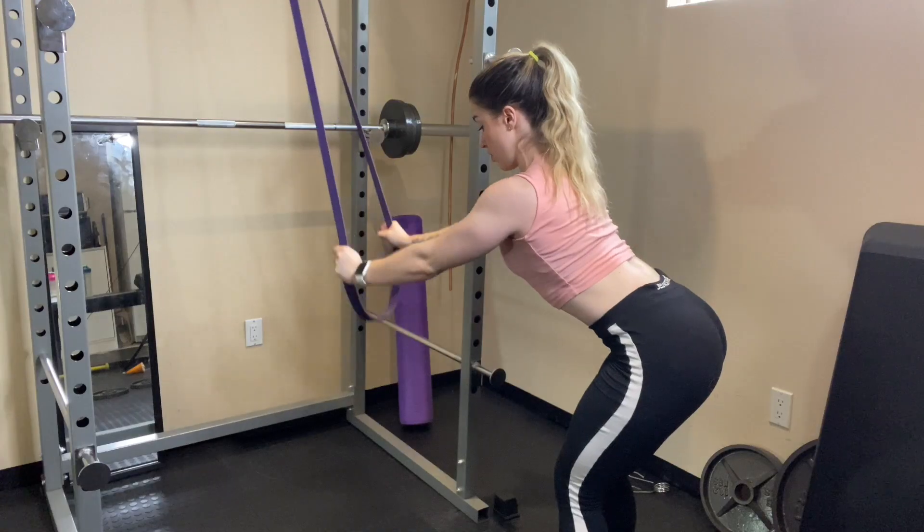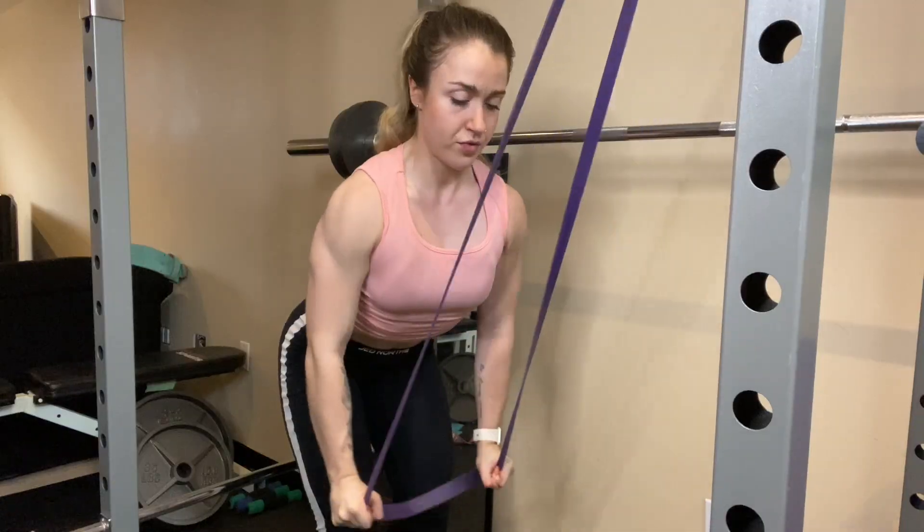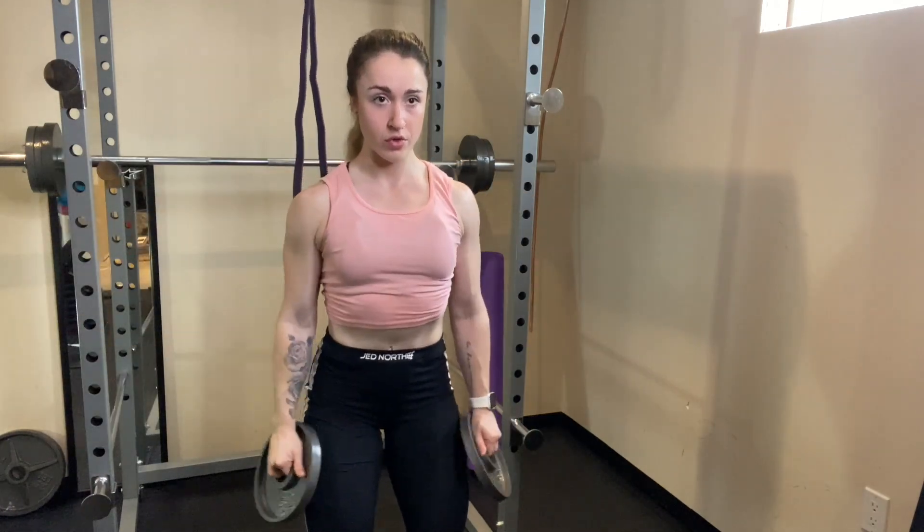Hello! In today's video, we are going to be doing the Knockout Body back and shoulders day two workout at home. If you don't have a gym, no worries — this is how you can still get in a killer back and shoulder workout.